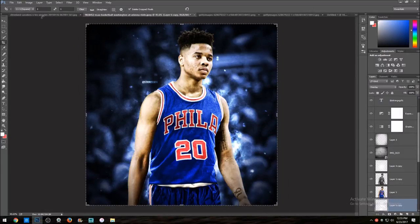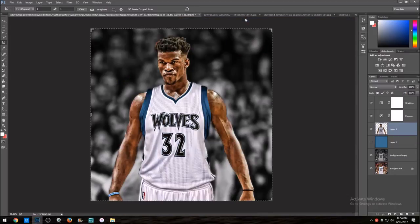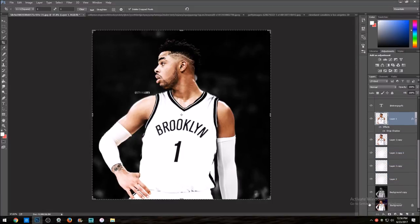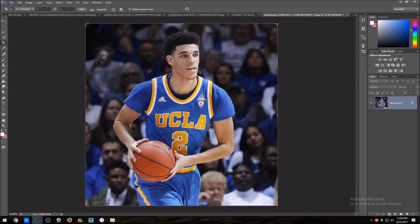Check this out — Jimmy Butler got traded too. See how he's normally on the Lakers? I don't have the original but he's usually on the Lakers, and I transformed him into the Brooklyn jersey. That's basically what a jersey swap is. I'm gonna show y'all how to do one, and I'll be doing Lonzo Ball because he just went to the Lakers yesterday.